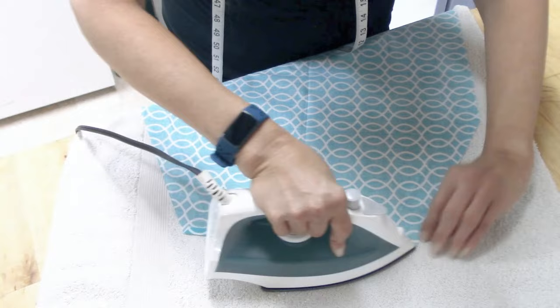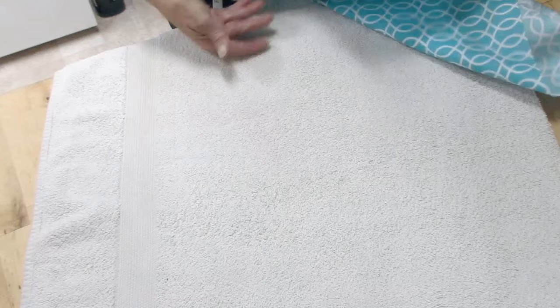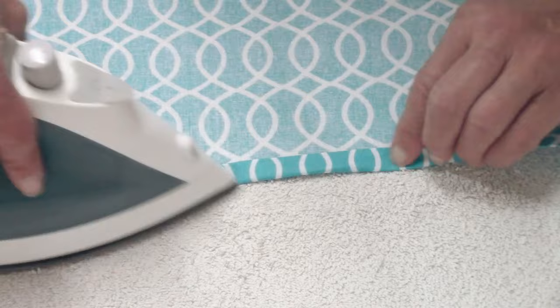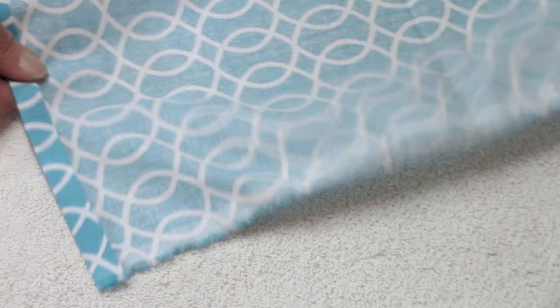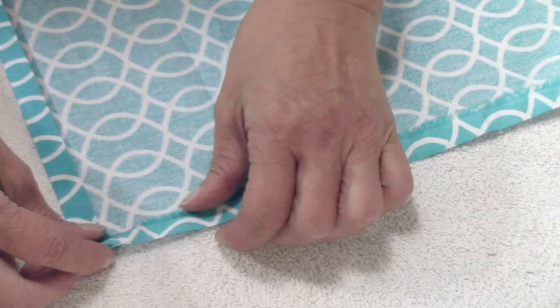The next step is to put a hem in it all the way around. I start at the top of the apron, fold over the raw edge and then fold that over again — about a quarter of an inch or so — and iron that down. You skip the area where you cut and go right to the side of the apron. Fold in the raw edges all the way down, roll that over, and iron so there are no raw edges showing. Then turn the apron around and do the same thing on the other side. Finally, do the bottom — I didn't even cut off the selvedge edge because you're going to roll that under and it will never be seen.